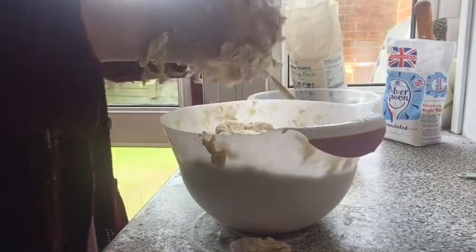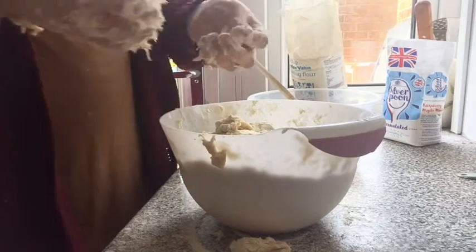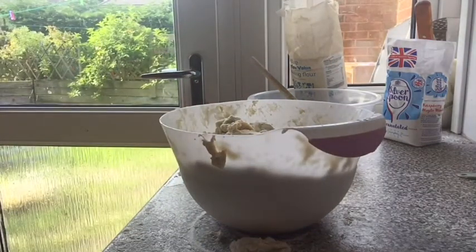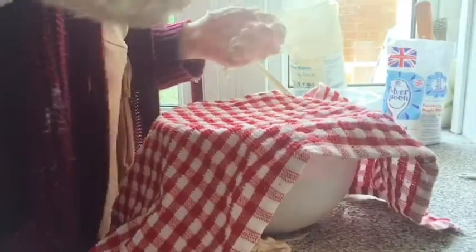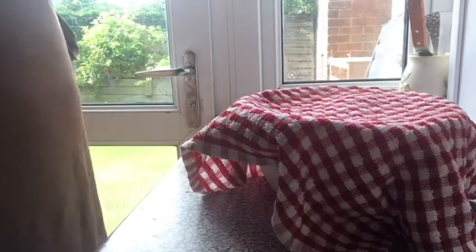I'm just adding in another couple of cups to see if it helps. At this stage my dough was ready to be covered for half an hour to help it rise. I covered it up and let it rest while I cleaned up.